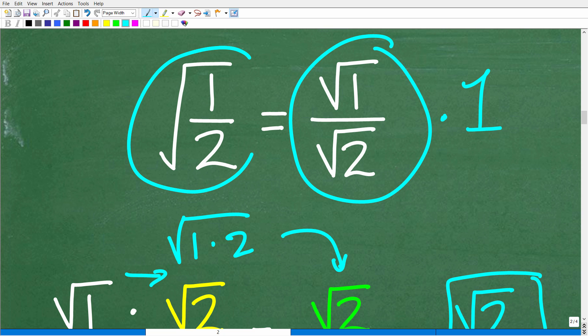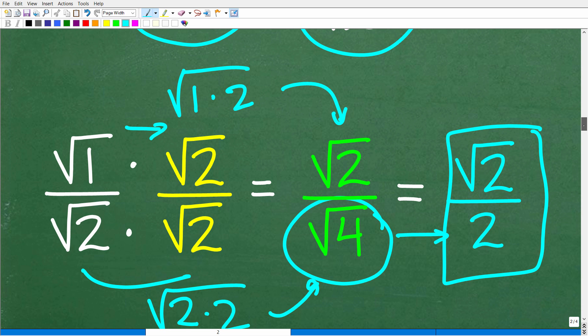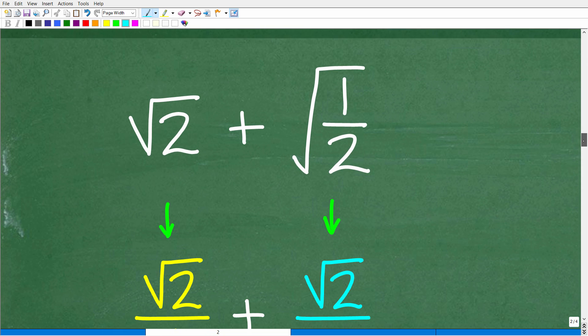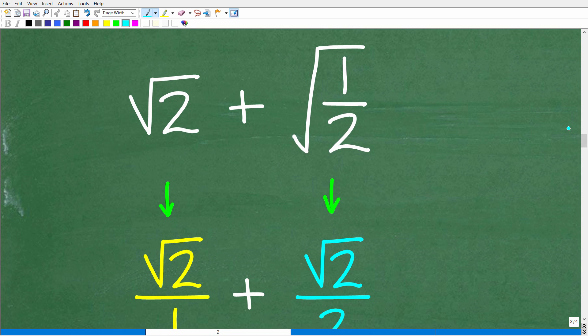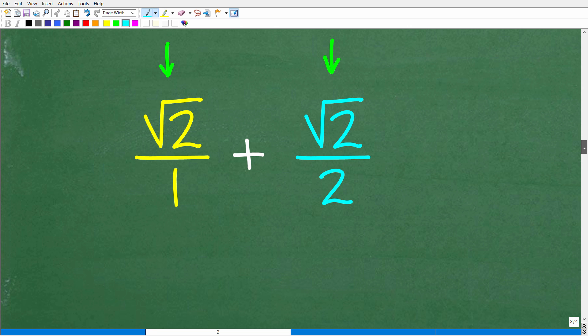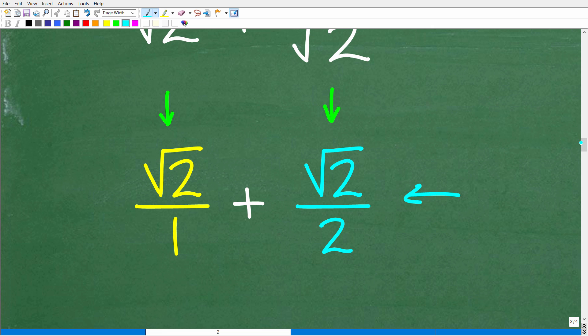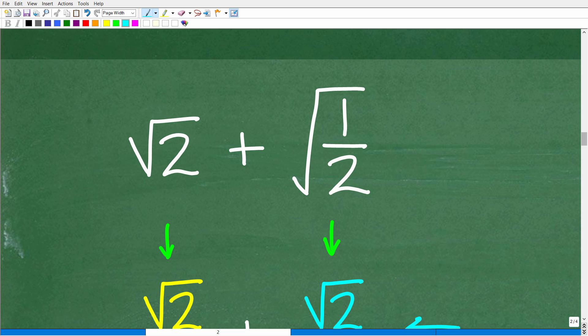We had the square root of 1 half, we fixed it all up, and now the square root of 1 half equals the square root of 2 over 2. We can think of the problem this way: we have the square root of 2 plus the square root of 1 half, where the square root of 1 half equals the square root of 2 over 2. Since this is a fraction, it may be a good idea to think of the square root of 2 as a fraction — put it over 1.